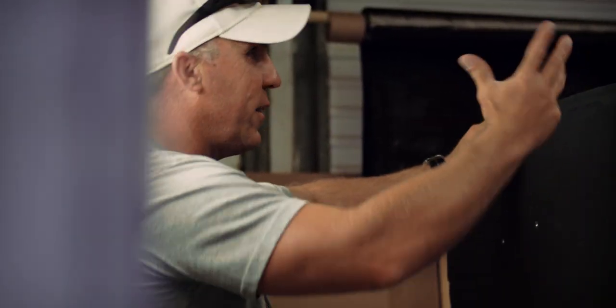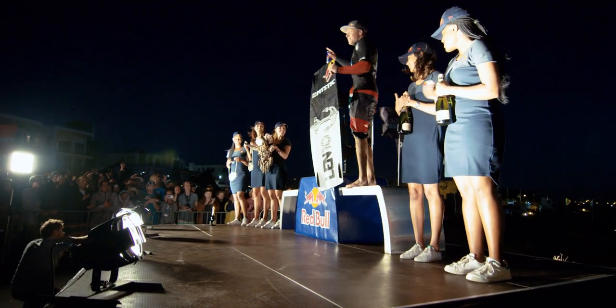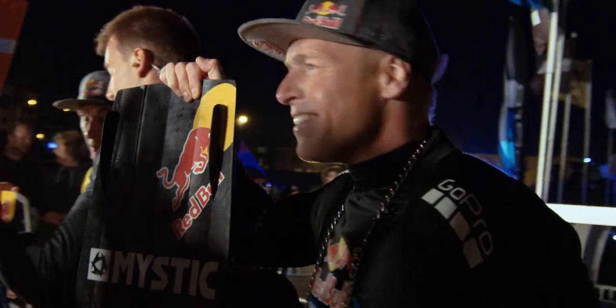Ruben is quite a perfectionist in what he does and so am I. So it's kind of a battle to get to the end and you work here and you work there. But to see him on the podium and see how stoked he was with the board and doing so well, I think that's where we're happy to be at.